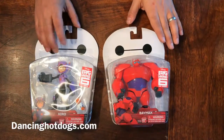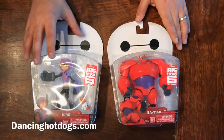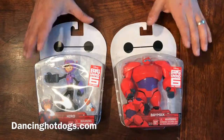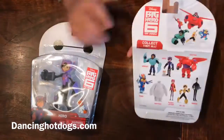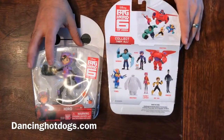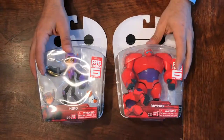For the Big Hero 6 series show starting on Disney Channel, we have Hiro and Baymax. These are about six-inch sized figures — you can collect the entire team. They're fully articulated and they're perfect for under the tree.